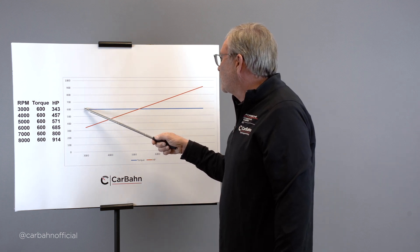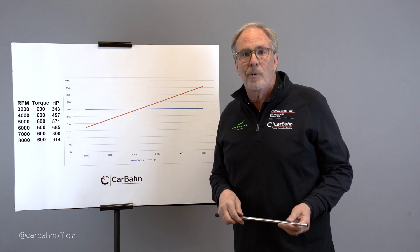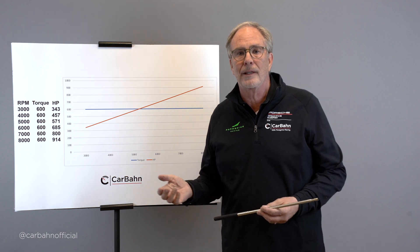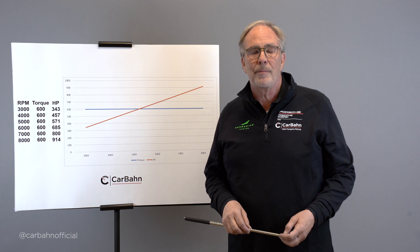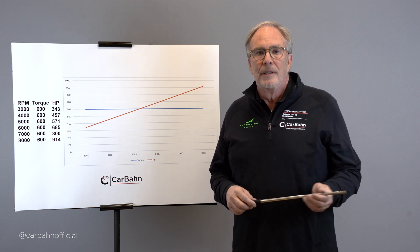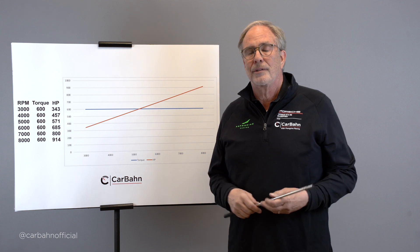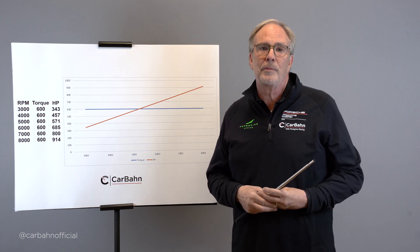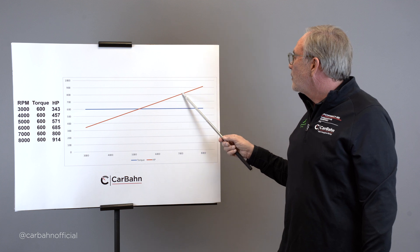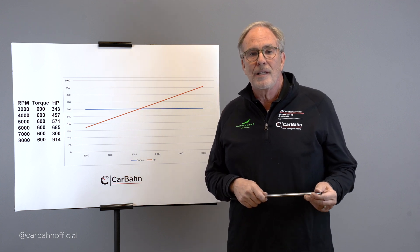The goal is, if the car can handle 600 pound-feet of torque from both a traction and powertrain durability standpoint, we want to hold it at 600 pound-feet across the entire rev band. This gives maximum acceleration because we're at the traction limit throughout. Car companies know this — for example, the GT2 RS Porsche has only 550 pound-feet of torque and 750 horsepower. It's a two-wheel-drive car, so they've matched torque to what the tires and drivetrain can handle, then hold that torque as long as possible by adding more boost as RPM rises. The new Ferrari 488 and many supercars do the same.